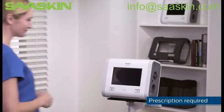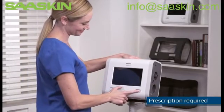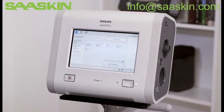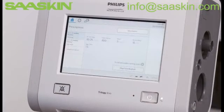Trilogy EVO has been designed with an easy-to-use touchscreen interface. In this video, we're going to demonstrate window navigation and some important functions, including Info Help, Battery Information, Monitoring Views, and Changing Prescriptions.